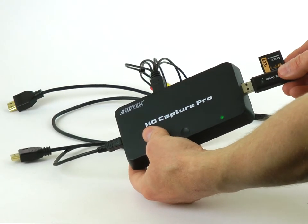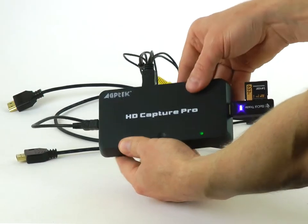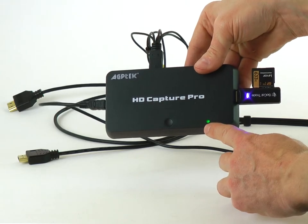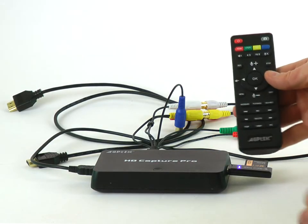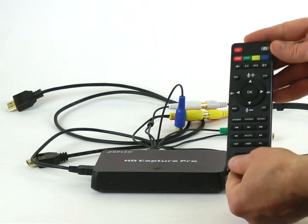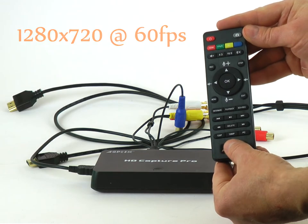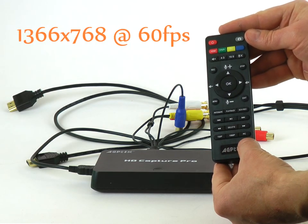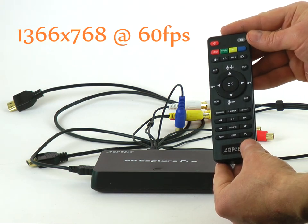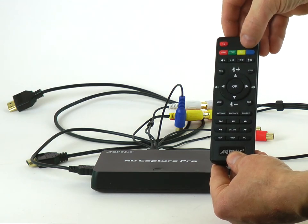I will record onto an SD card through an adapter. The green light indicates the box is on. When recording starts, this light turns red. All other functions are controlled with the remote control. Three buttons on the bottom allow selecting one of three recording formats: 1280×720 at 60 frames per second, 1920×1080 at 30 frames per second, and 1366×768 at 60 frames per second. You select input signal with the buttons on the top.